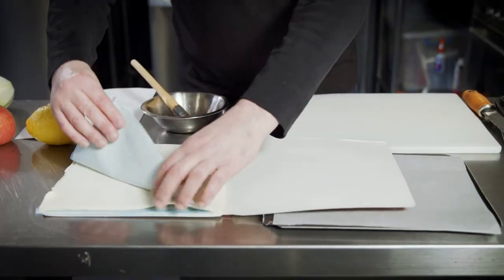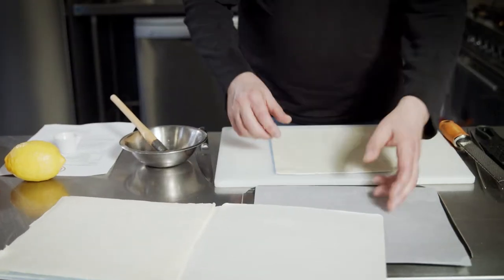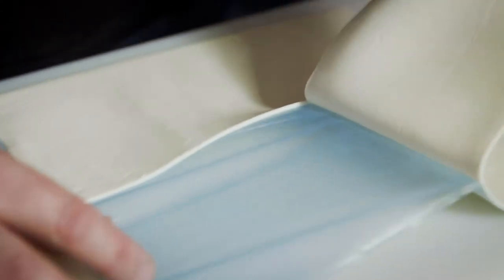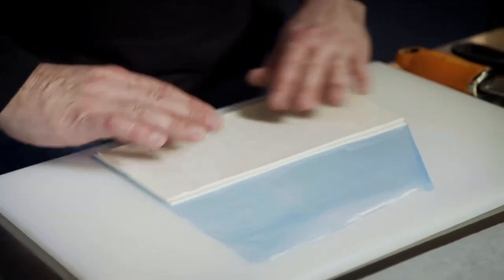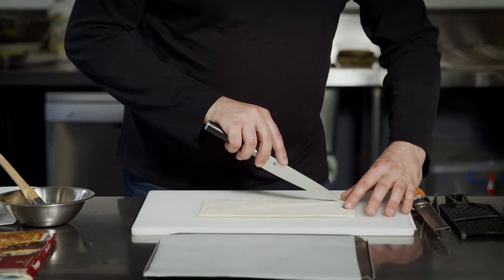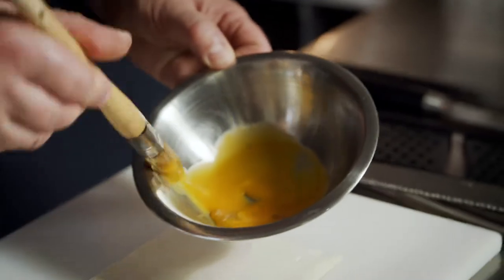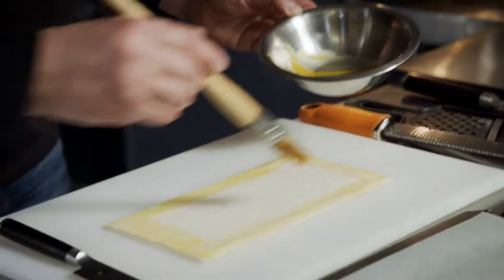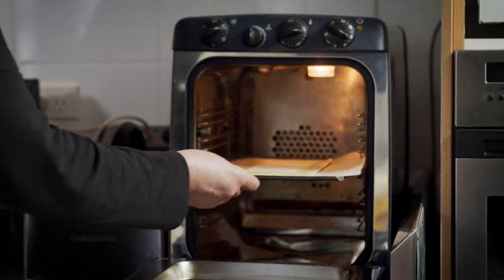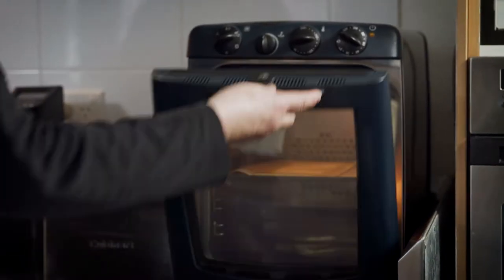We're going to make the base of our tart using Pampers puff pastry. We cut it in half and then place them one on top of the other. Then we slice the frame into the center, just pierce the center slightly, and then glaze the edge with some egg yolk. We place this onto our baking sheet and cook until golden.